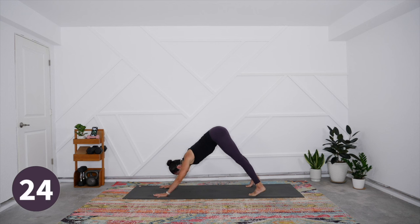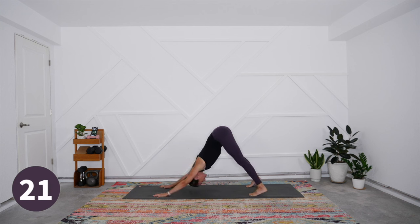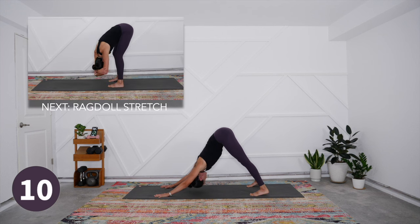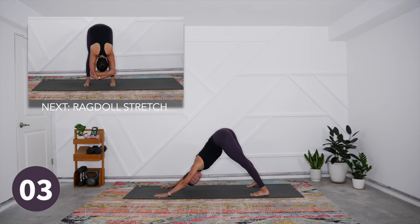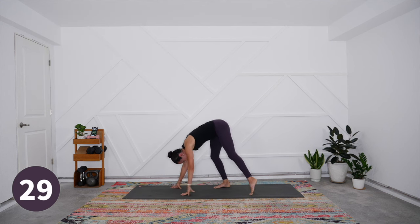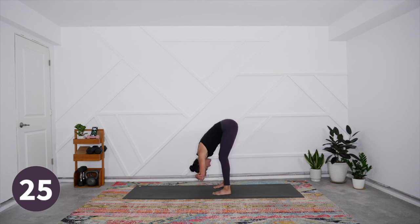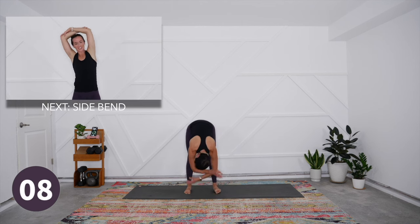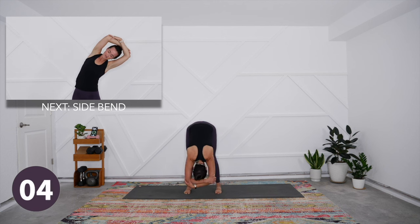Coming out nice and easy, transition to downward facing dog for a full thirty seconds. Press down and forward with the palms, keep your knees bent — we're focusing on the shoulders and chest here. Soften heart, belly, and chest toward the thighs, let your head hang freely and heavy, and shake it yes and no. Try not to lock out the elbows — keep that micro-bend to activate the arms. Then slowly walk hands to feet, feet to hands, take opposite elbows in a ragdoll. Bend the knees generously and just sway side to side, freeing the lower back and the shoulders.